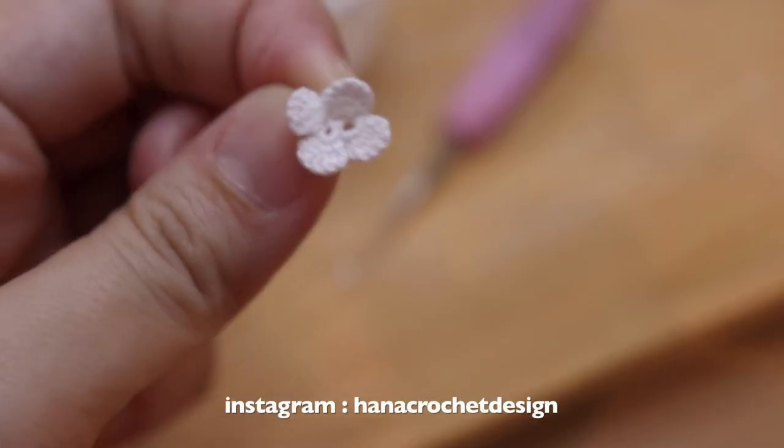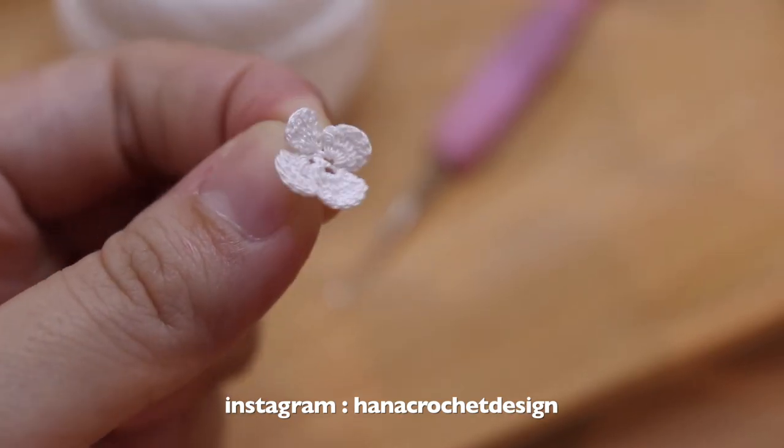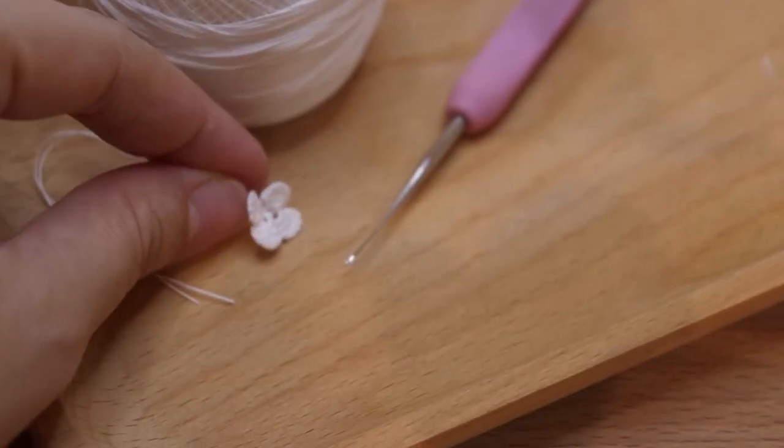And that's it everyone. I hope you like this tutorial and don't forget to follow me on Instagram, Hana Crochet Design, for more inspiration. Bye!